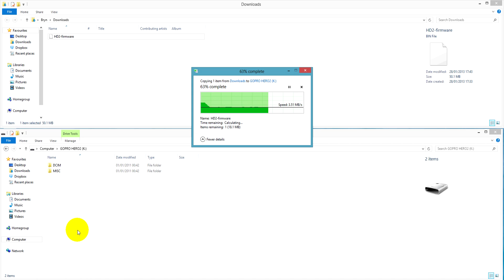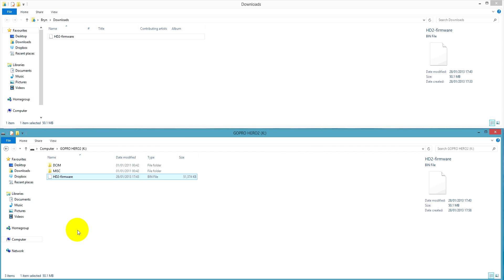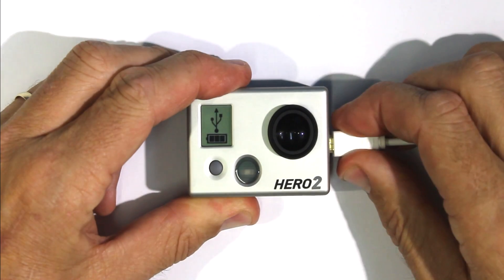Some people say you should take your SD card out of the camera and put it into your computer to transfer the file that way. But I find it works fine directly to the camera via USB. Okay, once you've done that you can disconnect the USB lead.